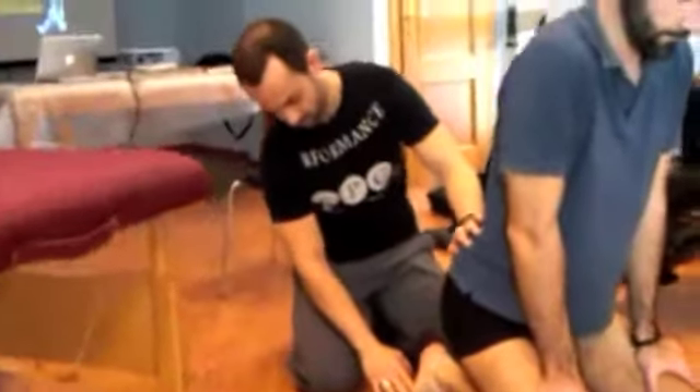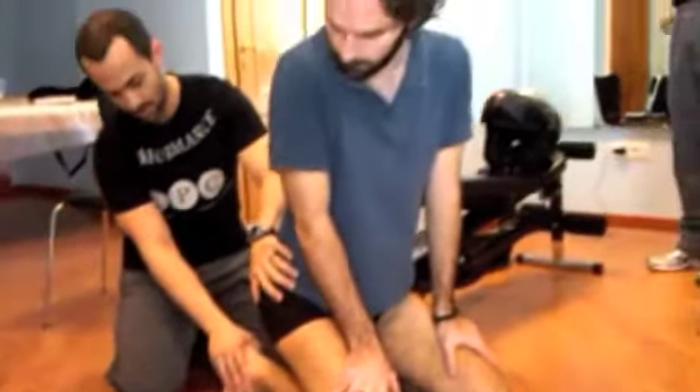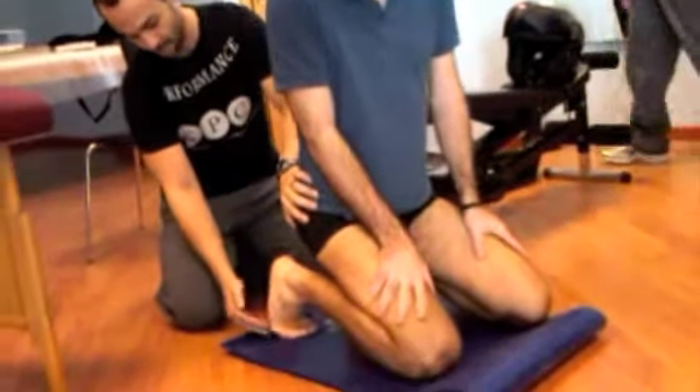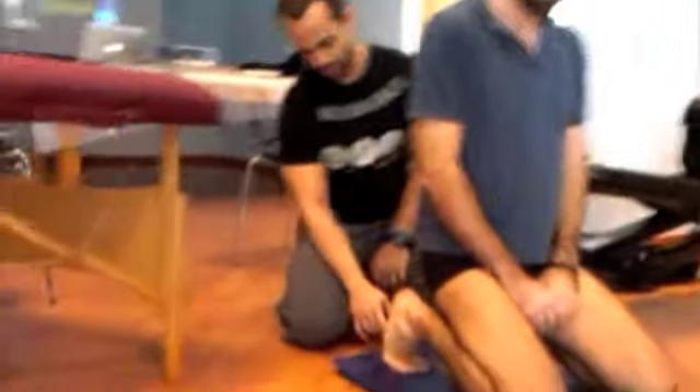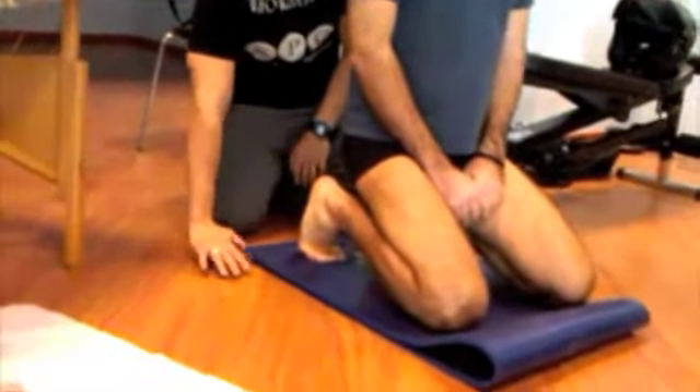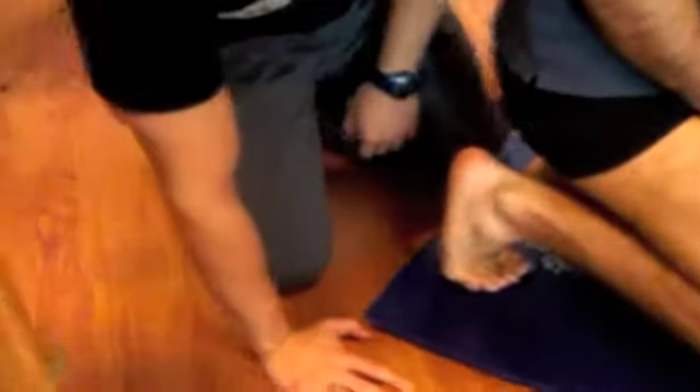From this position here, what I am going to have the person do is lean down in order to pre-tense the plantar fascia. As they are pre-tensing the plantar fascia, I am going to ask the patient to isometrically activate the toes.